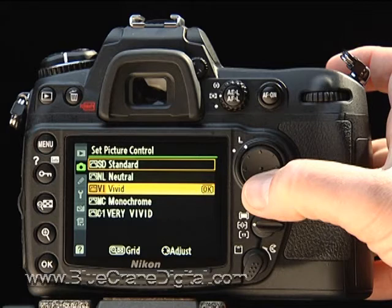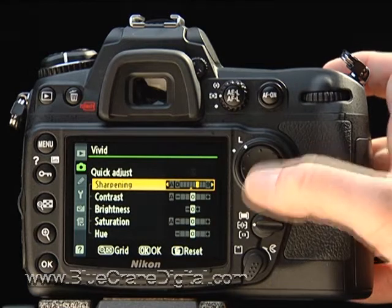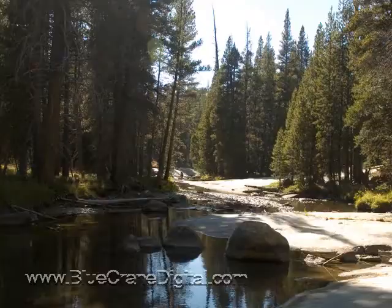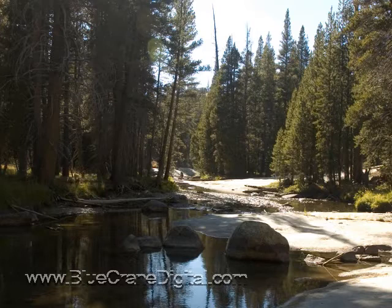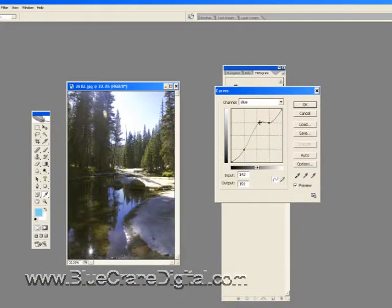Let's explore this a little bit. By pressing the right arrow key, I can fine tune the tonal properties such as contrast and color saturation. The advantage of doing this in the camera is your image will be altered before it's compressed and stored on the memory card. You may find this useful if you shoot in JPEG and want to minimize adjustments on the computer later.